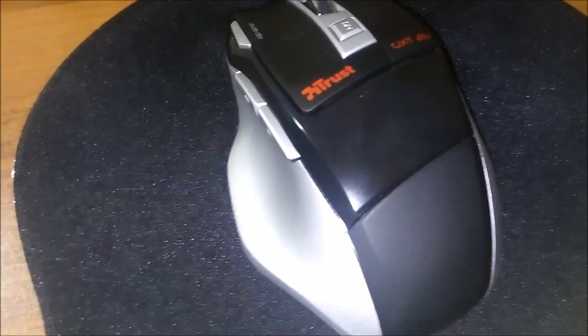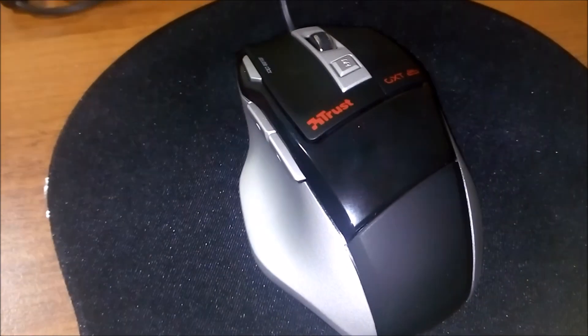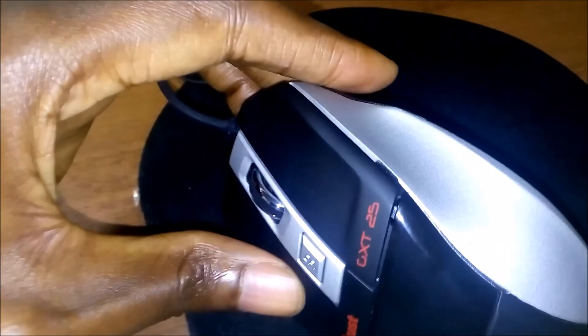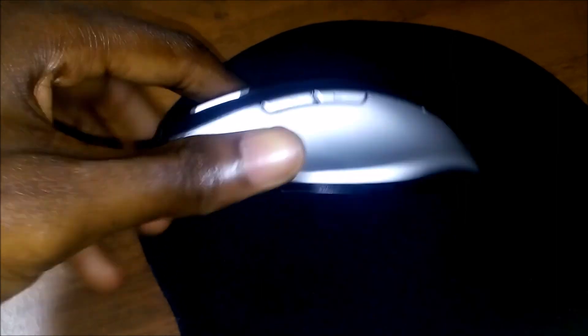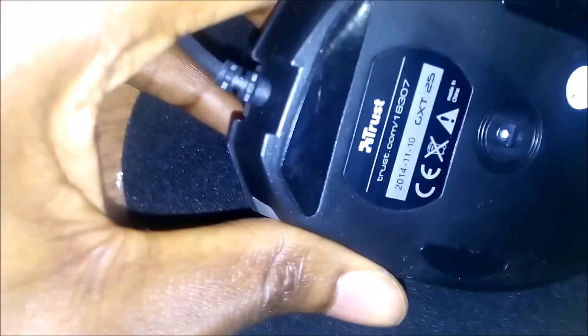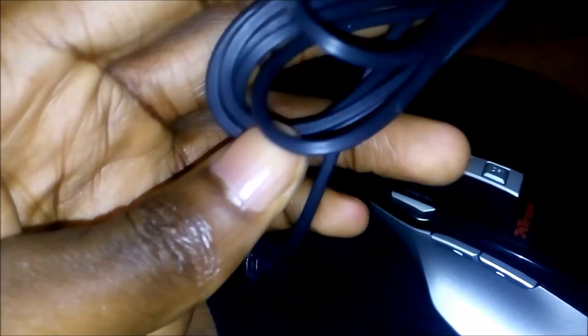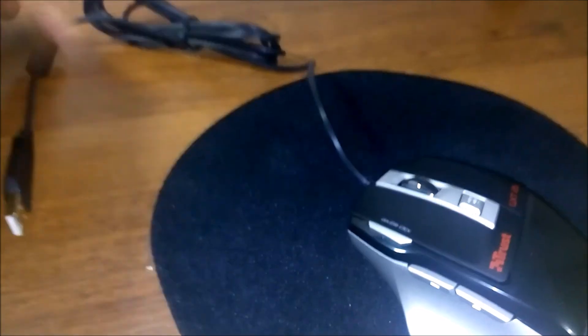All right guys, this is it for this mouse. If I try to plug it in for a close look — this is how the mouse looks. I hope you will like it if you are going to get it. It's working, not that bad for me. This is how the side looks, this is how the other side looks, and this is the bottom. This is the back of the box, this is the front.